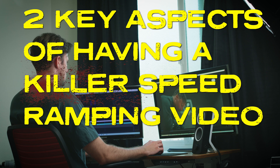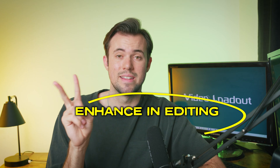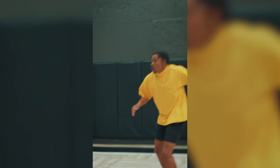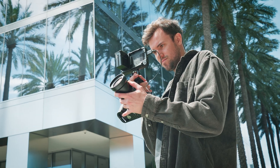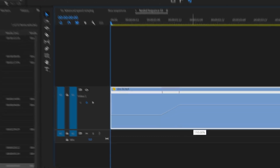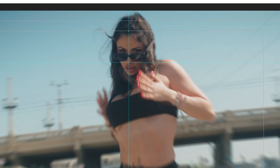Two key aspects of having a killer speed ramping video are filming with good choreography and enhancing it in editing the right way. Communication with your subject is super important to nail this shot. Step one is to rehearse your camera movement — do a practice shot so your subject knows where you're going to move the camera. I like to have the movement and pose happen while I'm moving the camera, and have the subject stand relatively still when you're holding the camera stationary. When you start moving the camera again, that's when they hit the next pose. Speeding it up in post really amplifies that movement and makes it look stylistic.